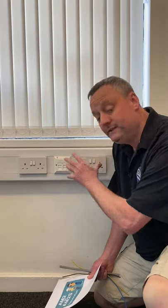At our end point assessment AM2 and AM2S, we're going to have to wire within Dado Trunking, and we will be wiring band 1 and band 2 wiring systems.